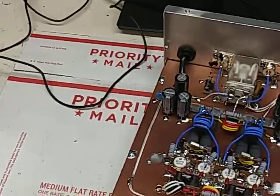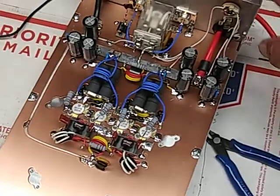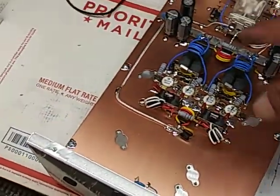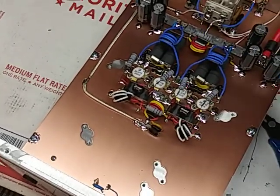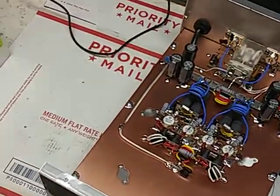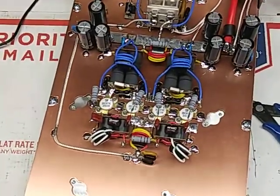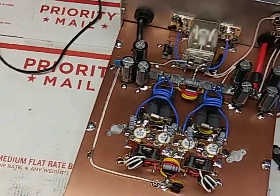All I got left to do is the fan. You're getting a wireless remote, and that's it. We'll do the fan and that'll be a done deal. I gotta write all this down — these values changed from the regular HGs. I just give them what they want, that's all.